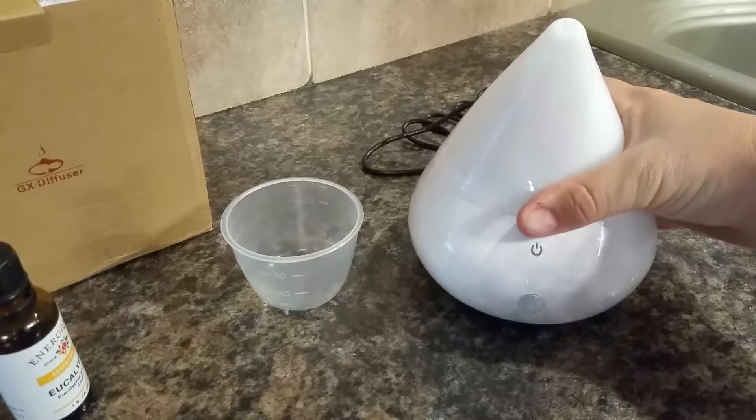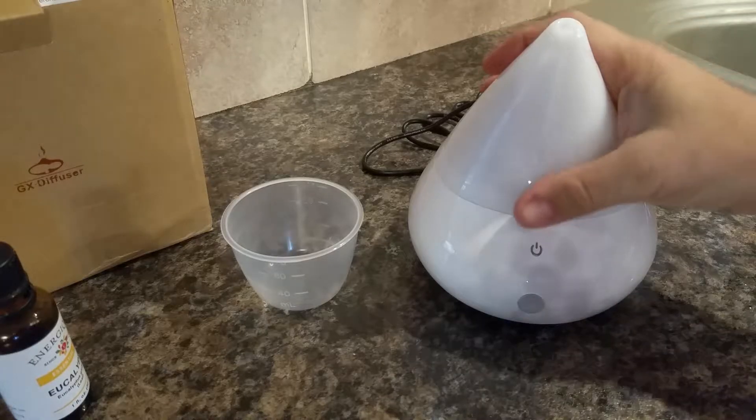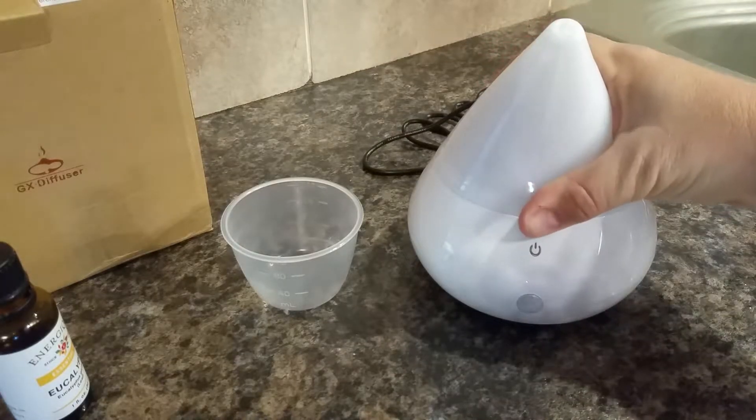When you factor that out into cups, 130 milliliters would be close to a half cup, maybe a little bit more. So 150 milliliters wouldn't be much more than that either.